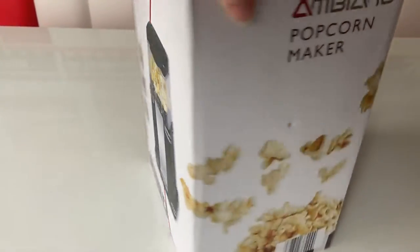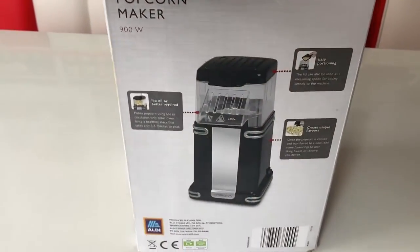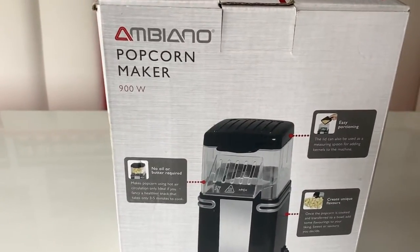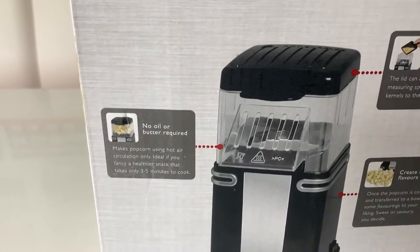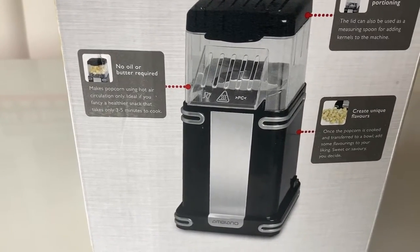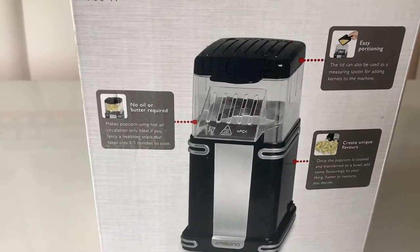We've had popcorn makers before and they're fantastic. You can get them in different sizes, different shapes, different themes. This looks a fairly basic one and not too big. You don't need to add any butter or oil, but you do need the popping kernels. It's nice and quick - it makes popcorn literally in a few minutes.